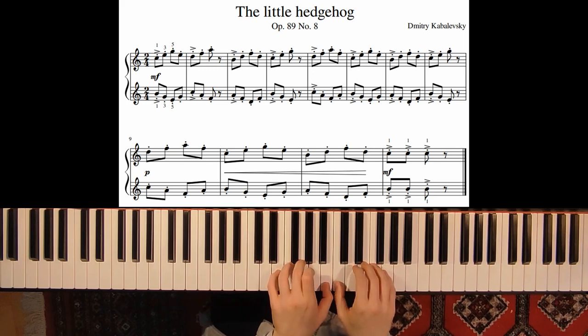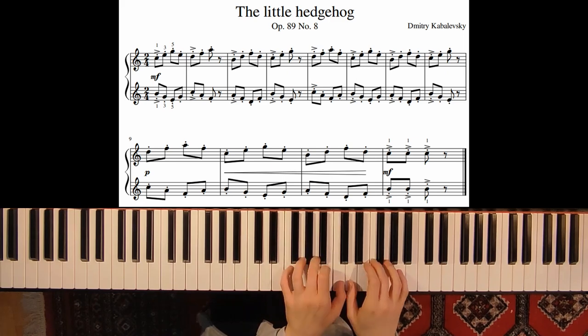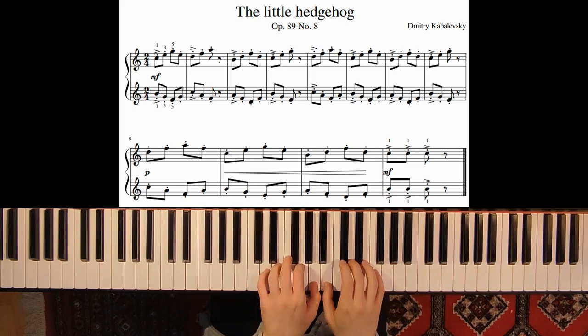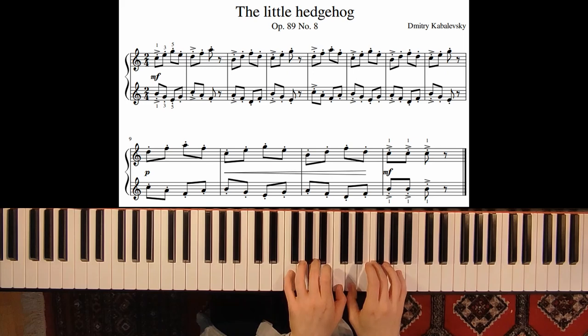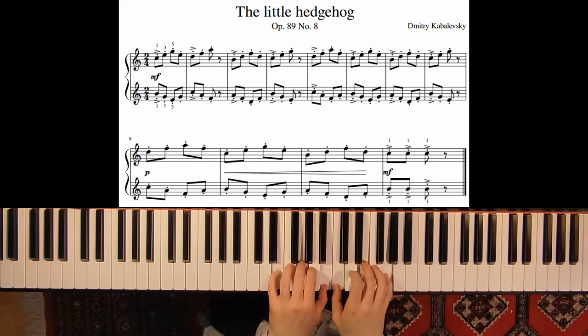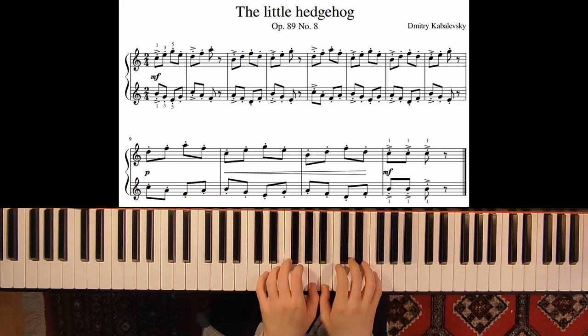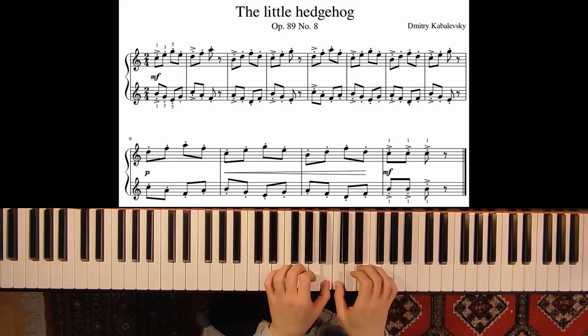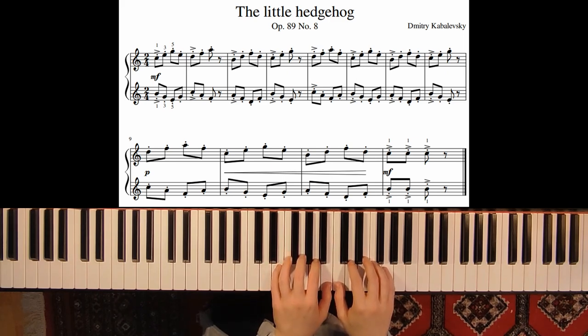You can also practice the position by pressing down all the keys: first measure, second measure, third, fourth — and then the same again. So that you have a feeling for the keys.